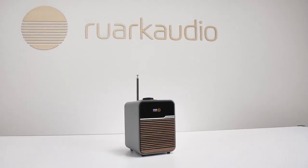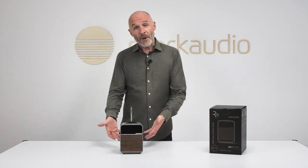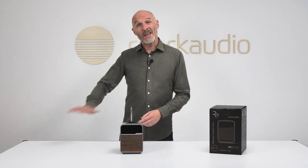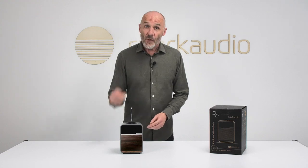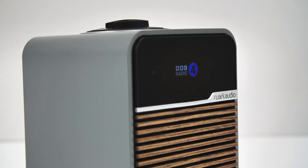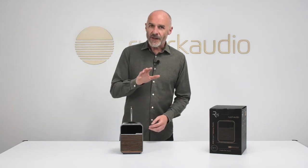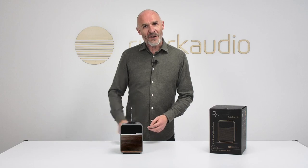Radio is an ongoing pleasure, and radio delivered by an R1S — as well as music from any number of other sources — is an authentic joy. You can buy the Ruach Audio R1S from Ruach Audio or any of their carefully selected retail partners, and you can learn more at ruachaudio.com.